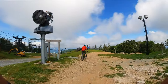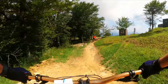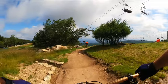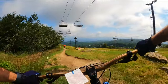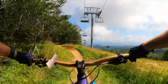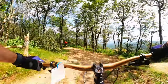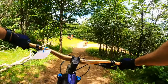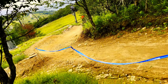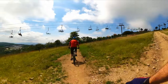We're gonna give Green Mamba a go — supposedly the easiest trail here. Here we go. Try to keep it easy... I'm gonna hit this rock. Oh yeah, Dad would have liked this. Not too bad, that's actually pretty easy.